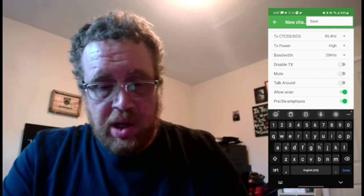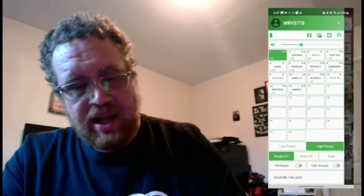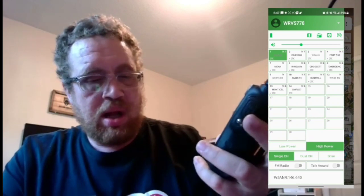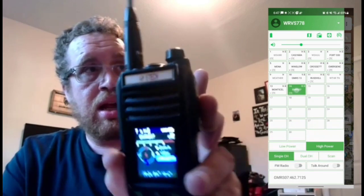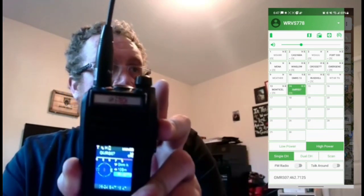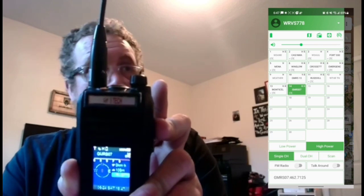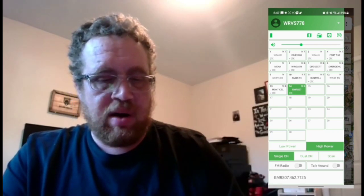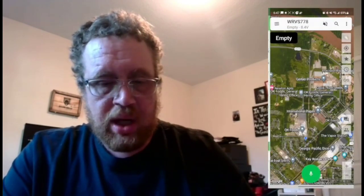Here you would hit Save, and now you can see that GMRS 07 is now my 14th channel. If I hit channel 14, there we go. I'm going to go ahead and delete that for now because I do not need that channel. That's the second way — the first method done.